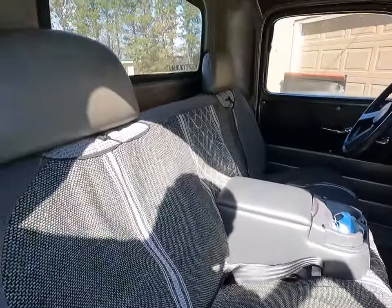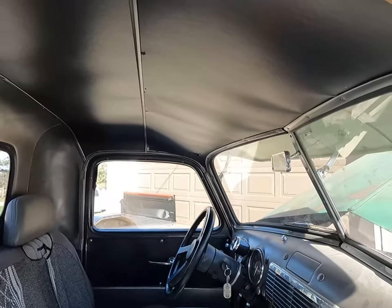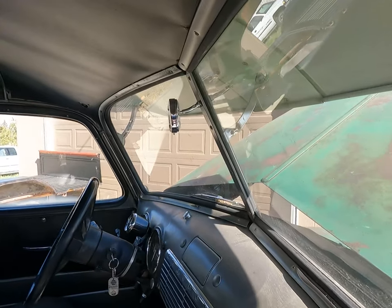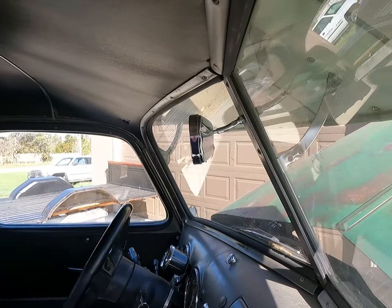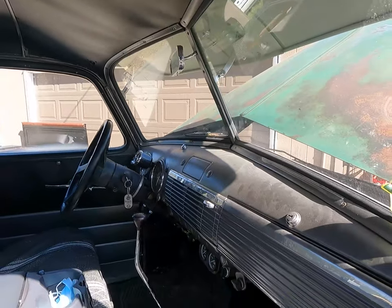This is a fun little rig to cruise around in. Those are some cheap seat covers on it because we go to car shows not to win car shows — just to hang out with car people, talk about cars, do car things. The mirror is probably the fanciest thing we have in it — all chrome and shiny.